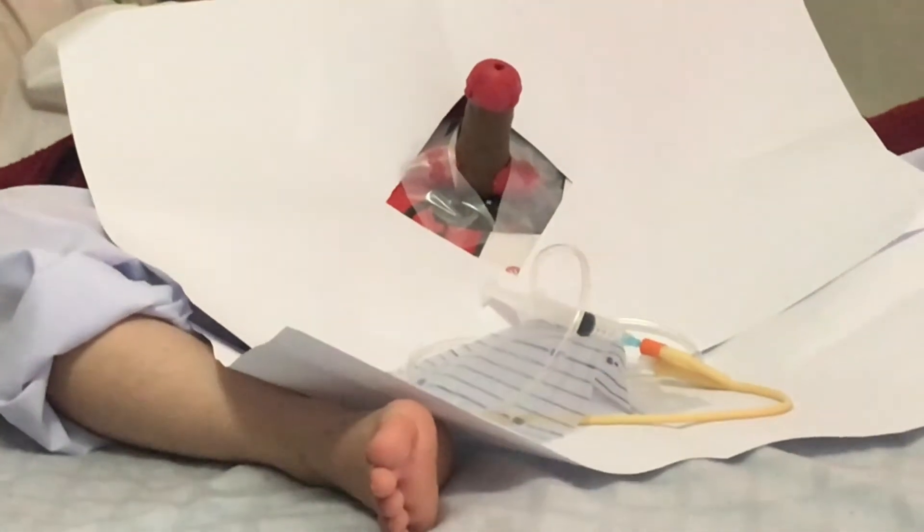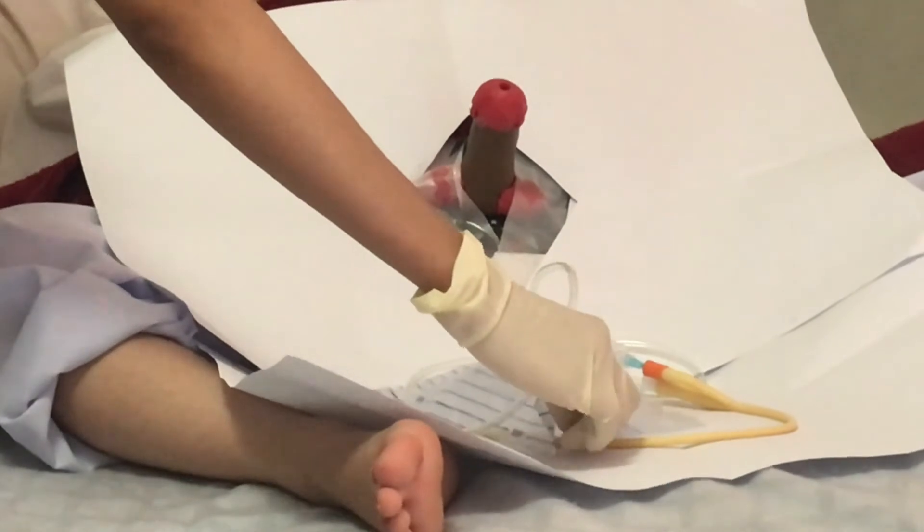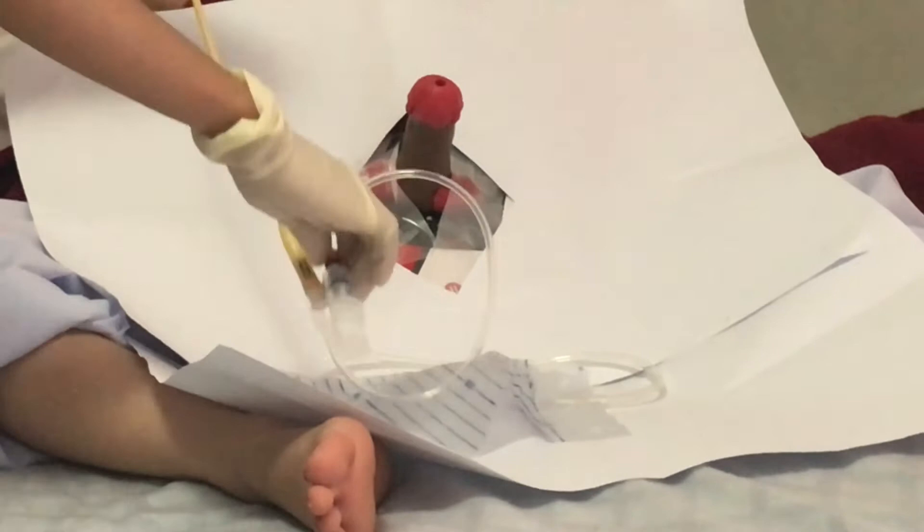Next, lift the penis with the non-dominant hand perpendicular to the patient's body. Pull up slightly and straighten, and gently press both sides to help open the meatus.